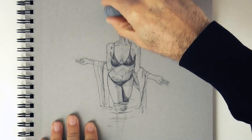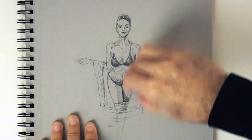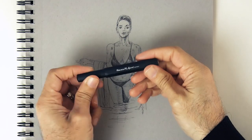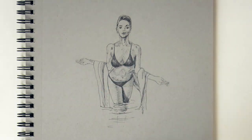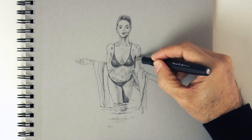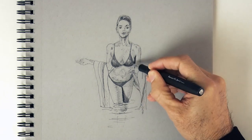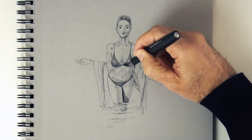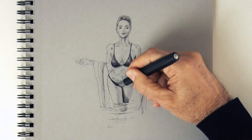At this point we can erase the pencil lines so that the drawing looks cleaner. And now I will use another Kaweco pen, but this time with black ink, to reinforce some of the darkest spots. I don't want to overuse this — I just want to make some accents to give more contrast to the drawing.